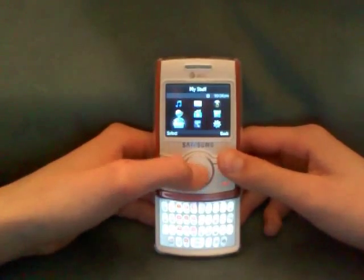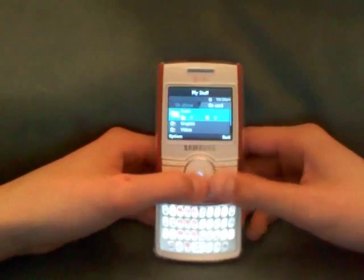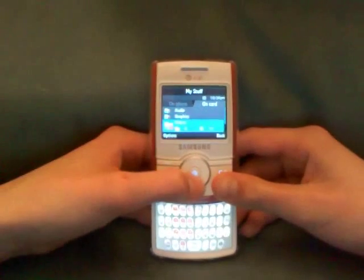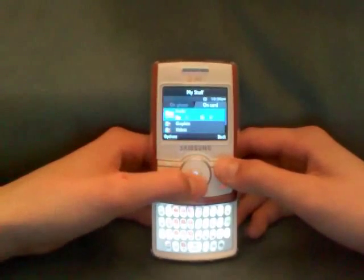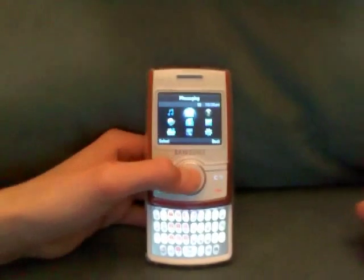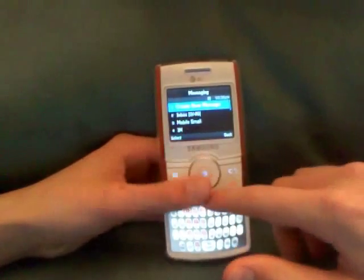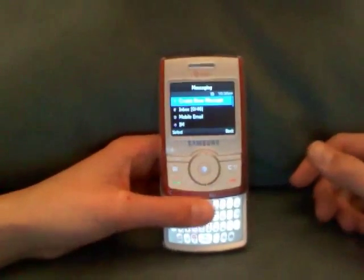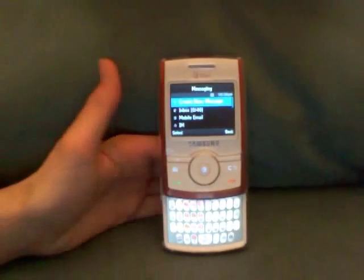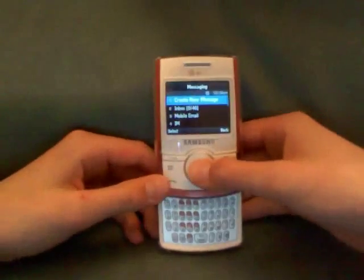In My Stuff, you have either on the phone or on the memory card your basic videos and graphics. I'll give you guys a look at the messaging — this phone has a full QWERTY keyboard. It's more of a teenage-friendly texting device, not really for a business person.